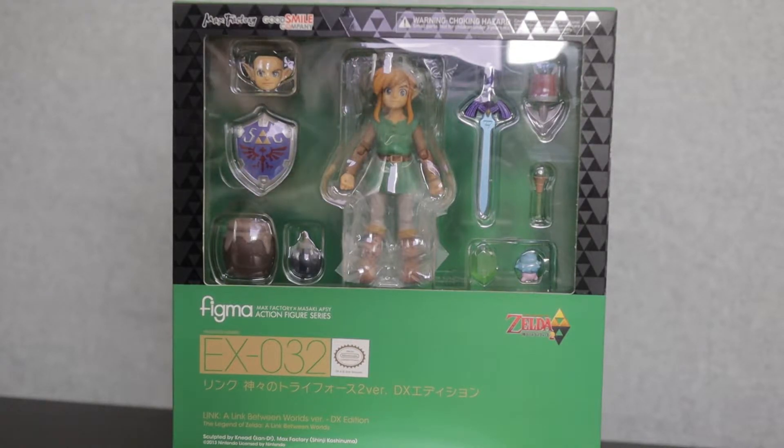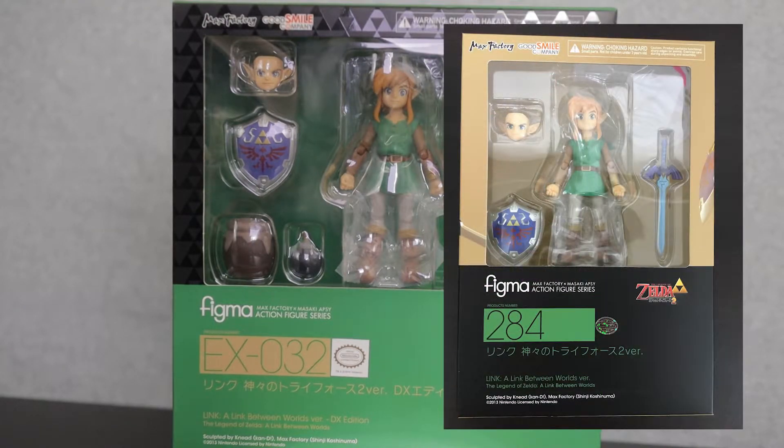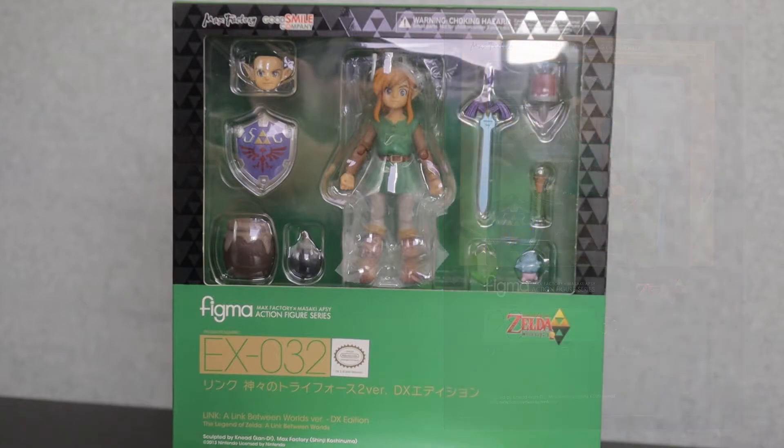This is actually a deluxe edition of another Figma, which is just the regular Figma of Link from the same game. The difference between the two is quite a few accessories. This has been done with a couple of different figures — not terribly many — but when it does happen, they are typically worth buying because you get quite a bit more. As a Zelda fan, I saw this and said, wow, that's actually a really nice figure and all those accessories make it look like a really fun figure, so I had to pick this up.